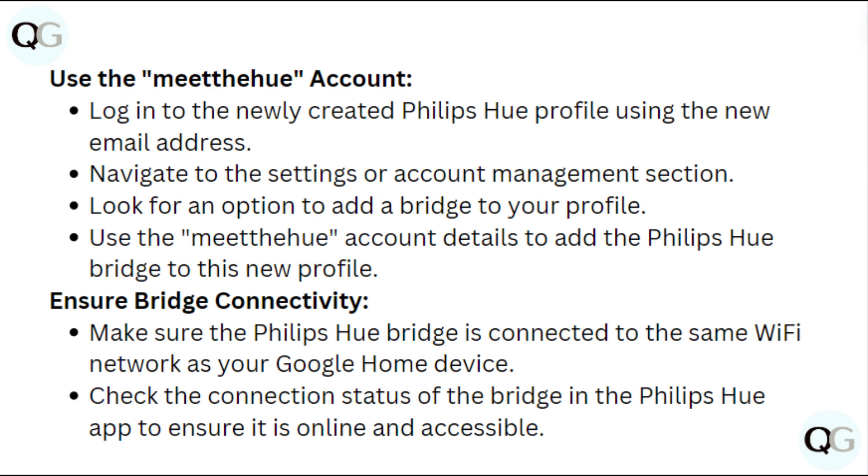Ensure the bridge connectivity. Make sure the Philips Hue bridge is connected to the same Wi-Fi network as your Google Home device. Check the connection status of the bridge in the Philips Hue app to ensure it is online and accessible.